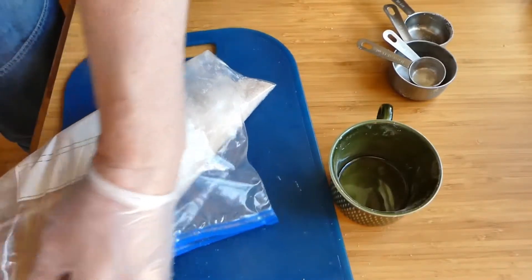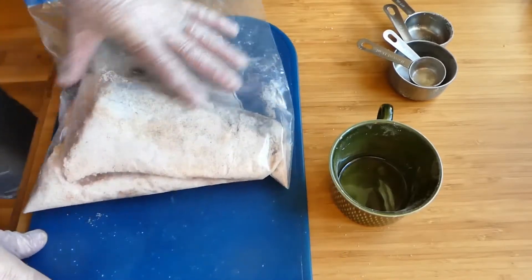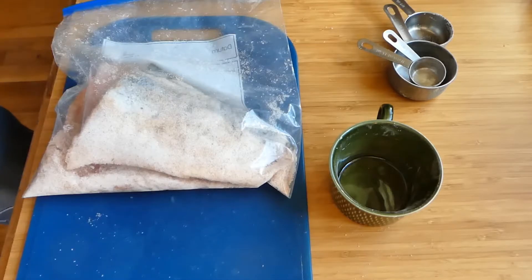I don't have a vacuum sealer here so I'm just gonna press out as much air as I can. Then I'm gonna pop this in the fridge and that's where it's gonna stay — it's Tuesday today, so until Thursday.